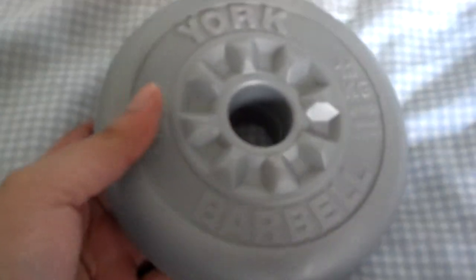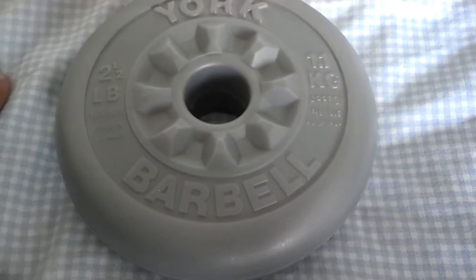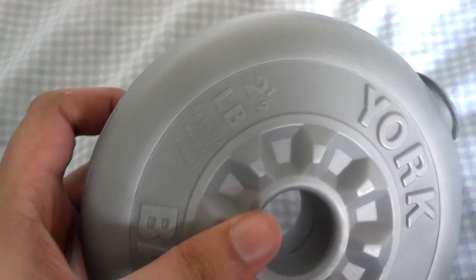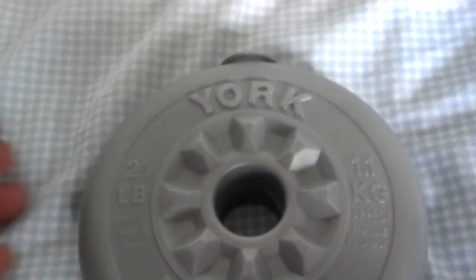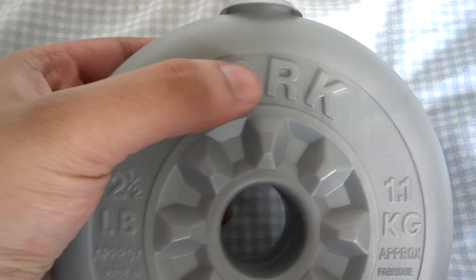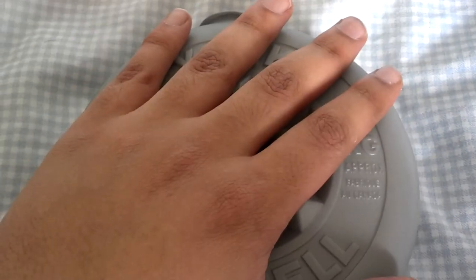It's a very good product, only 500 European. Great product, made in Canada but from York in England. As you can see with the raised lettering, very very high quality product.